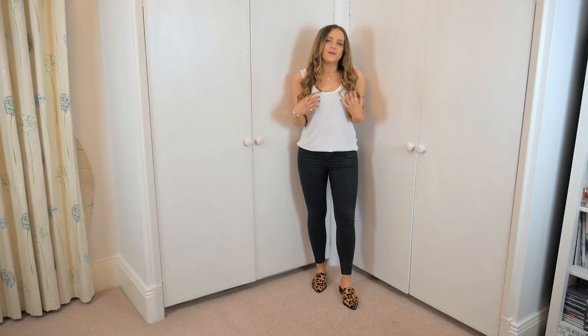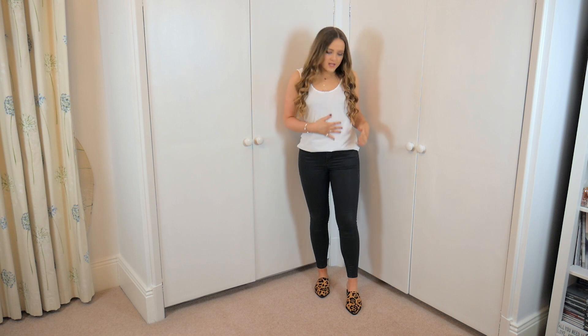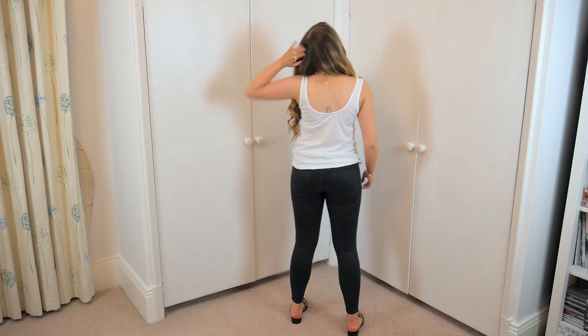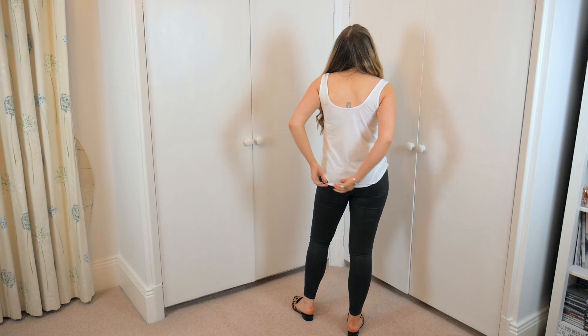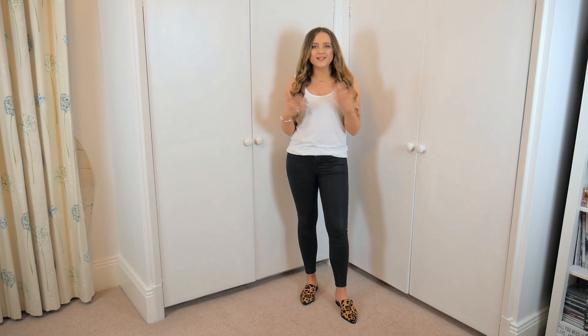Here is the plain white vest and I really like the fit of this. It fits me perfectly around my bust, it's not too low or anything, and then it's just super comfortable and baggy around the bottom. I've tucked in the bottom because that's how I'd probably wear this vest anyway. It's crisp white and for £5 I think that is a good deal. If you're looking for a basic vest I would definitely recommend. From the back you can see it has a rounded hem.